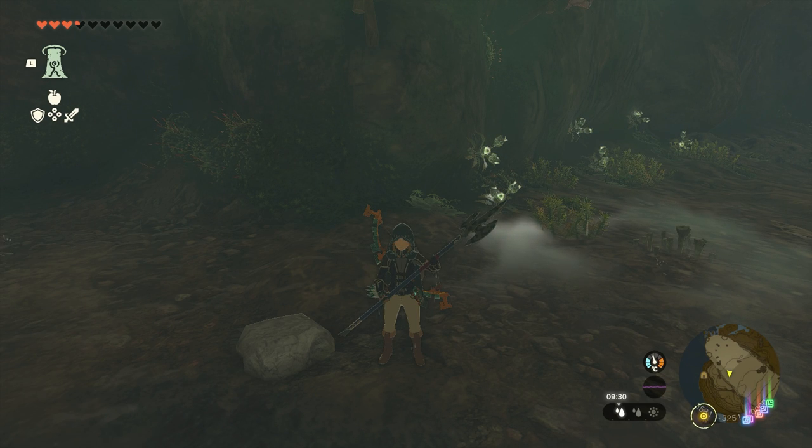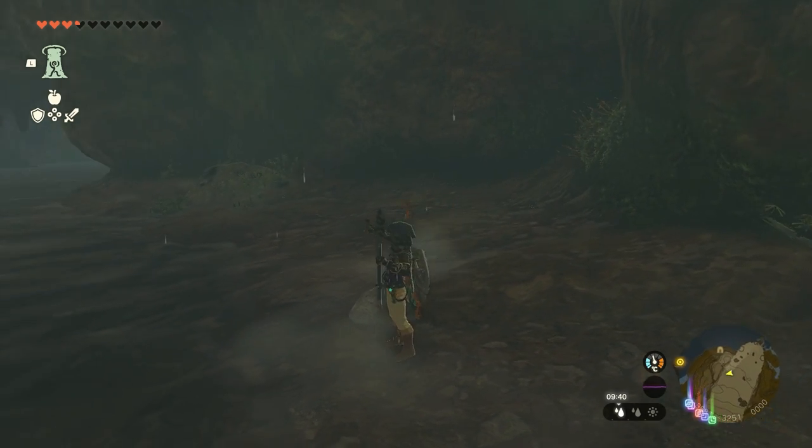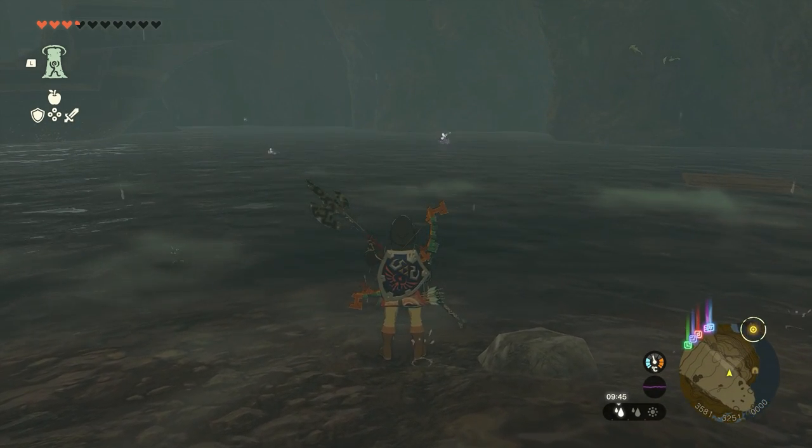As you know, in Breath of the Wild we had the amazing Cryonis ability, which lets you create ice blocks in water to walk over them. In Tears of the Kingdom this ability isn't present, but there are other ways to do it.